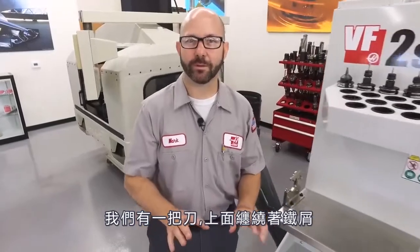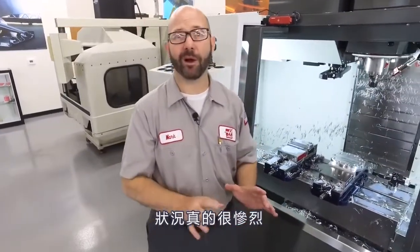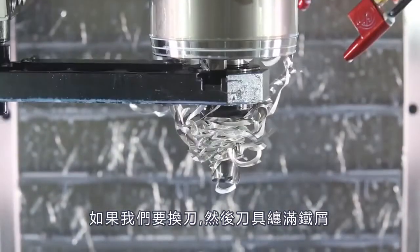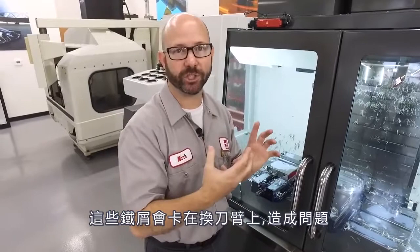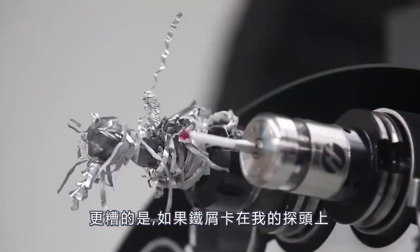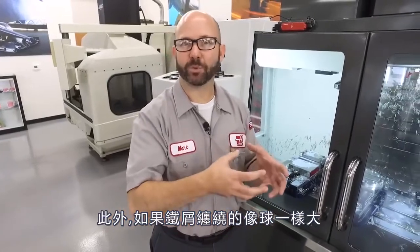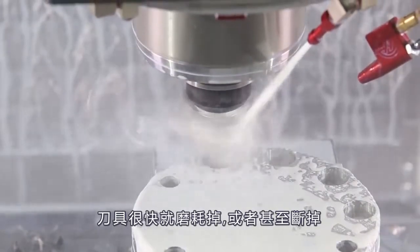We've got a tool that's got chips wrapped around it. How big of a deal can that be? Well, it can be awful. If we do a tool change with a tool in the spindle that's got chips wrapped around it, those chips could get caught up in the tool change arm and cause a fault. Worse than that, if those chips catch a hold of my probe in the tool carousel, we could have problems with that as well. Also, if we have a big ball of chips wrapped around our tool, those act like a force field, keeping all the coolant away from our cutting edge. Our tool's gonna wear out prematurely.